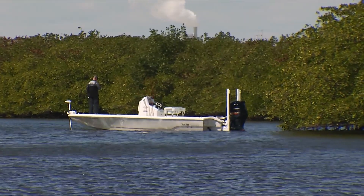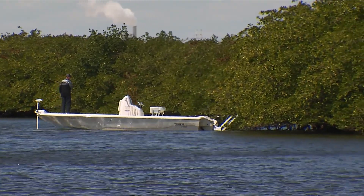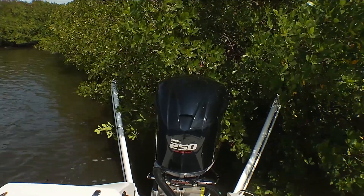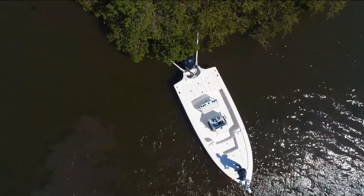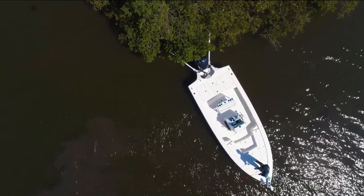By using my Power Poles and looking for something that may be overhanging or submerged — because of the unique designs in the way the poles go out to the side — I use the spike and hook it on something that's submerged. Maybe it's an undercut bank in a creek.